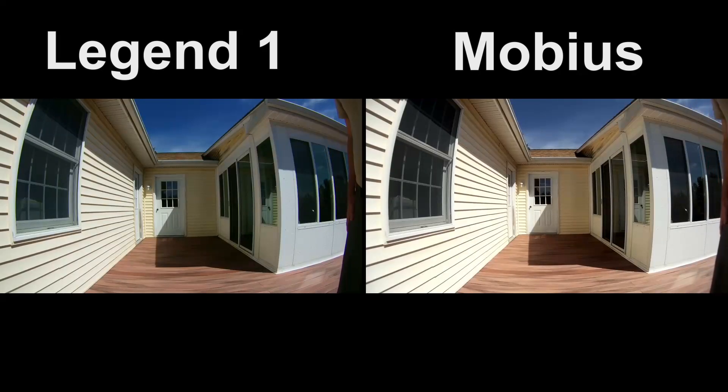This is the field of view test — judge for yourself which has the widest field of view. The Legend is supposed to have about 160 degrees and the Mobius wide-angle is about 120 degrees according to the specs. But take a look and see what you think.